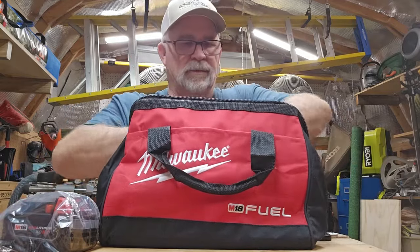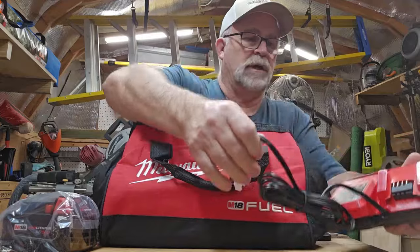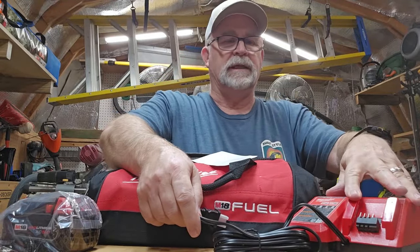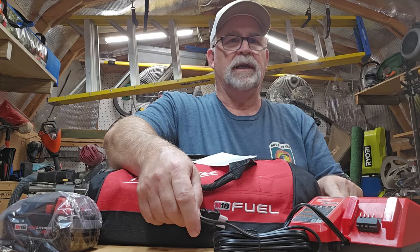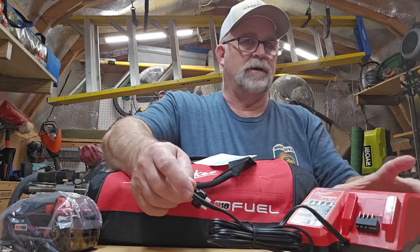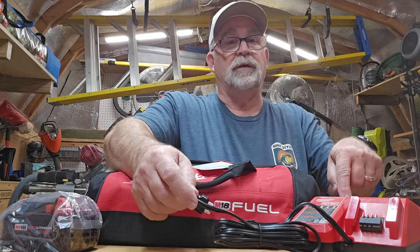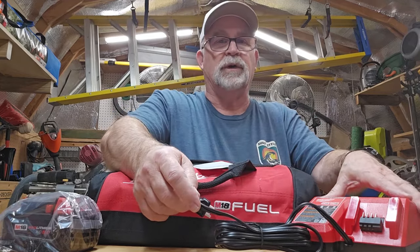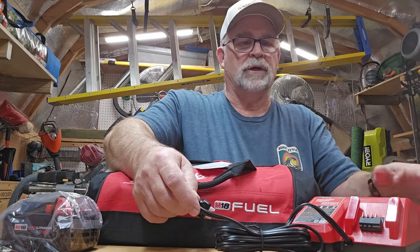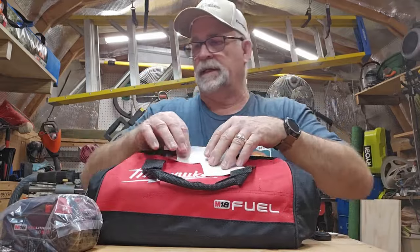It also comes with — and this is pretty nifty — a charger. But not just a charger for the M18 batteries; it also comes with a charger for the M12 batteries. This is not an M12 tool, but if you happen to not have a charger for your M12 battery and tool, this one is a dual charger that comes with the kit.